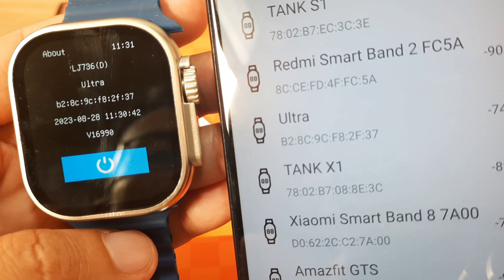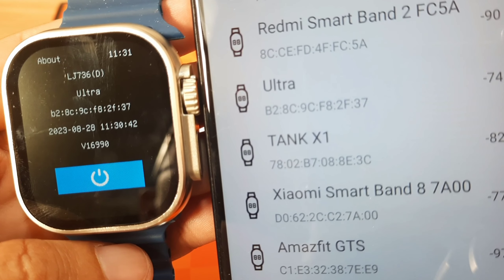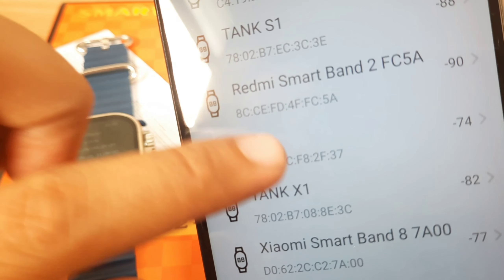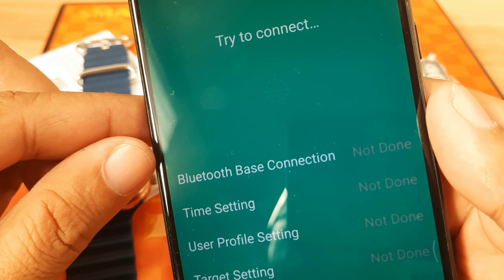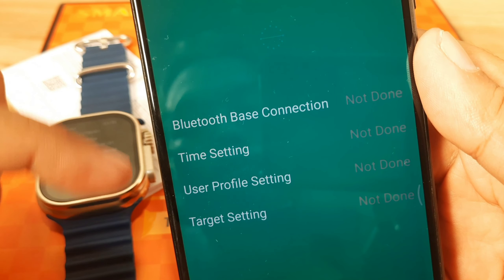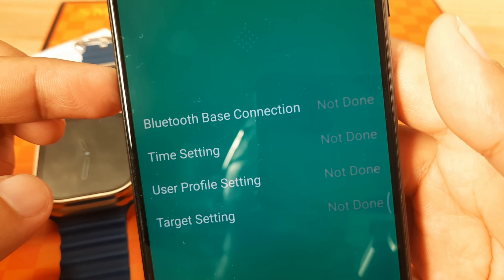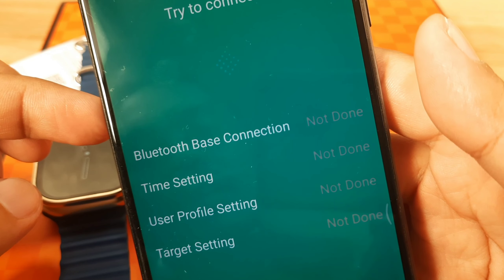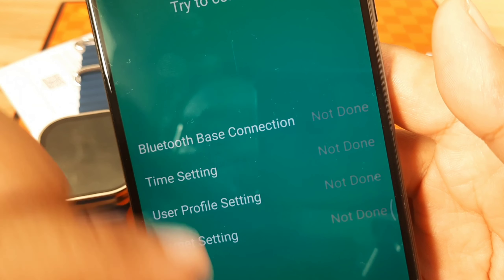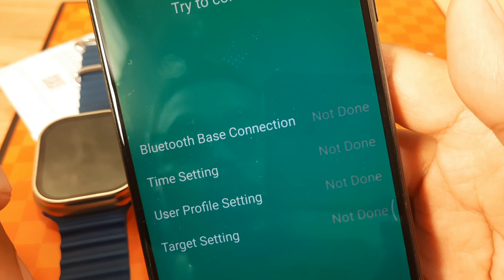We can see the device address ending in B2:8C:9C:F8 — that matches our wearable. Tap on it and it will now attempt to connect, starting the Bluetooth base connection, time settings, user profile, and target settings. If there's no conflict, this will result in a successful connection to your smartwatch.